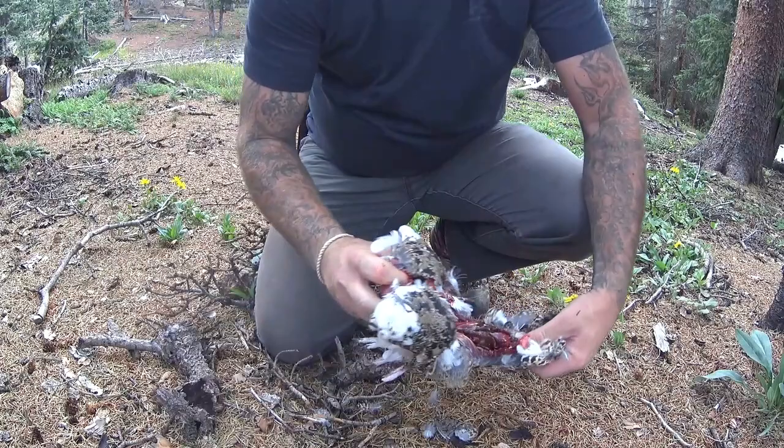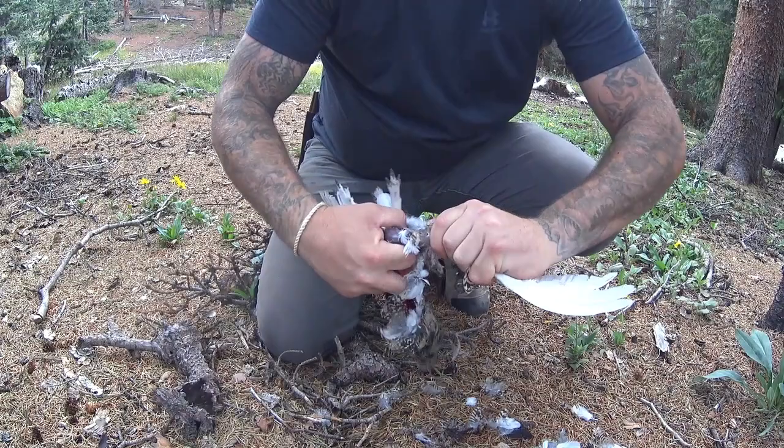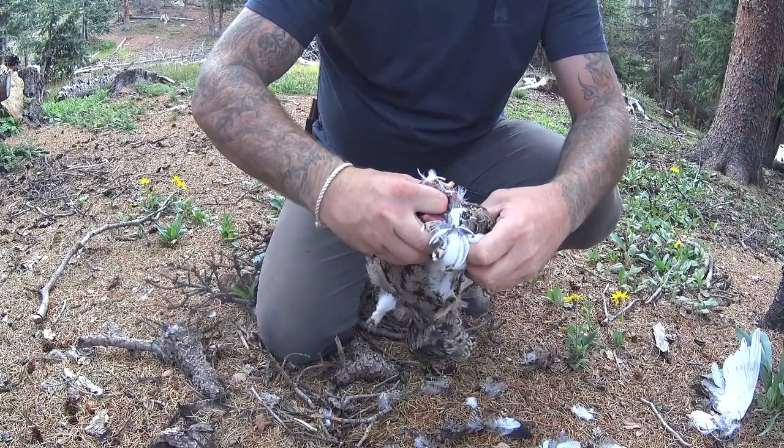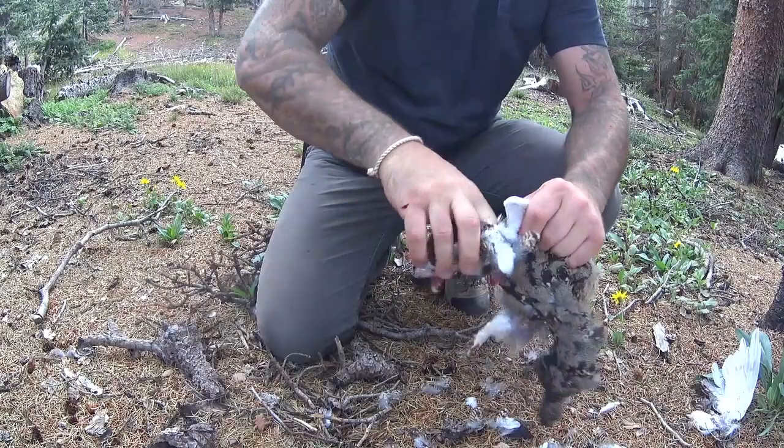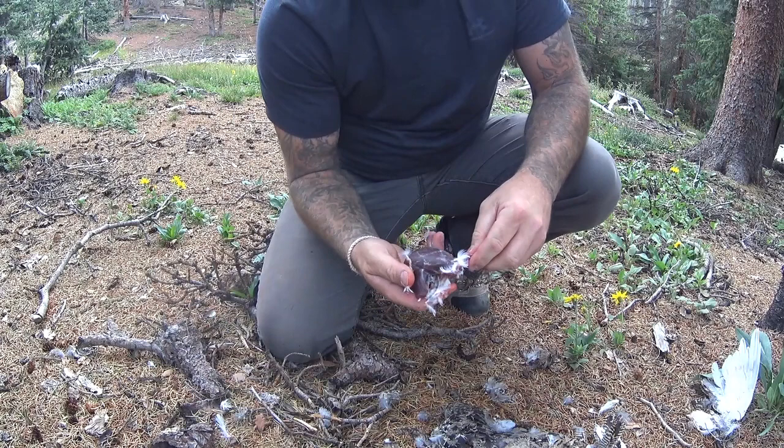It can get a little messy, but pull off the feathers. Pop off the wings. There's one. There's two. All I gotta do is just rinse this out with some water. Essentially, that's the breast meat right there.